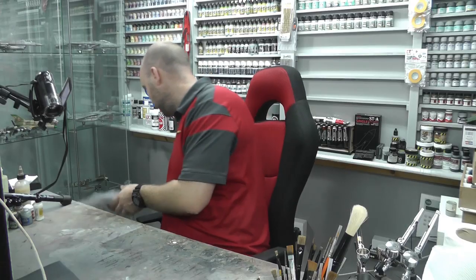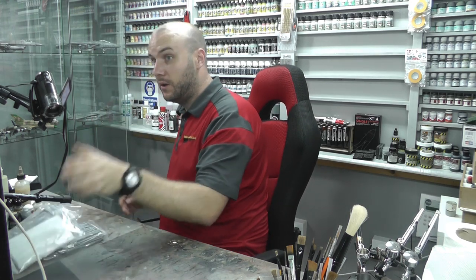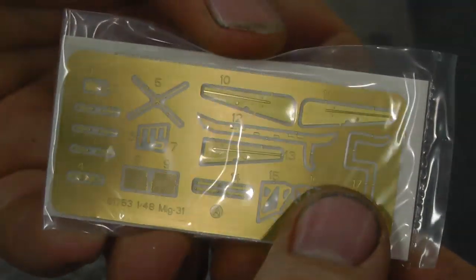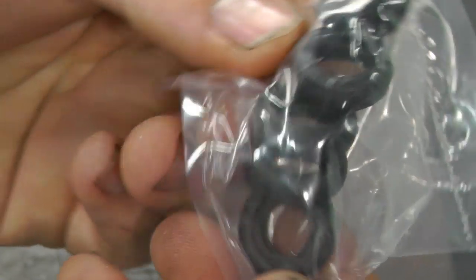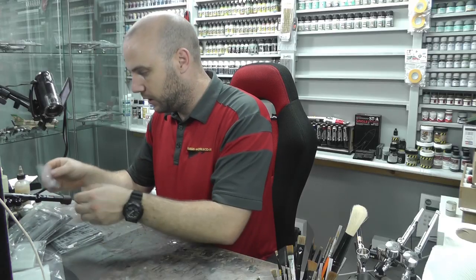Moving along, skipping through the remaining sprues as there's just so much. In another compartment we have loads more parts. We do have a nice little bit of photo etch — two sides' worth. It's not a massive amount, maybe a little gimmicky, but it's there. We also have some lovely rubber tires — personally I love them even though some people hate them.